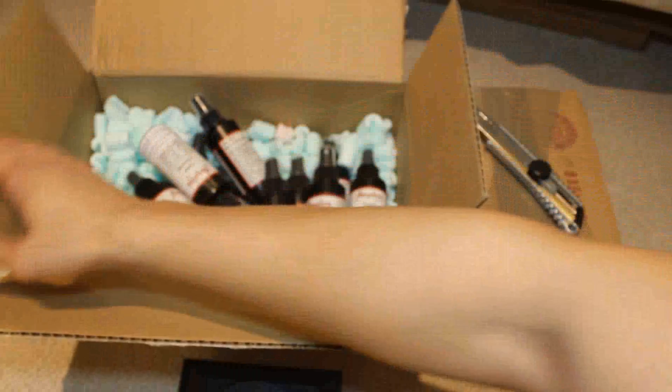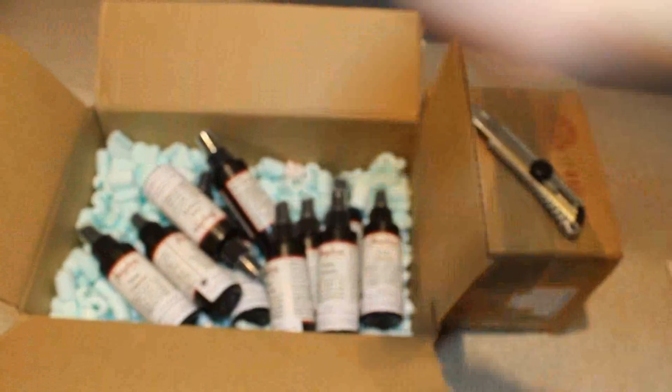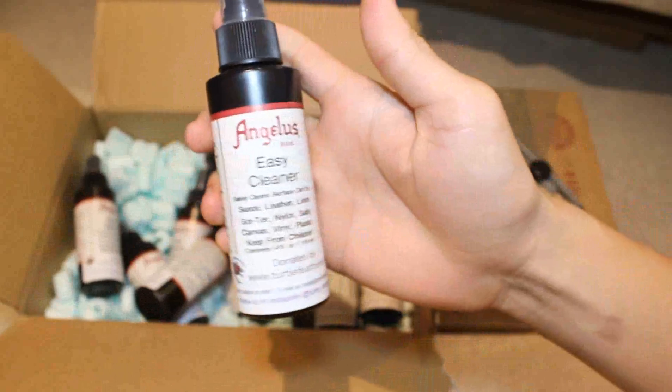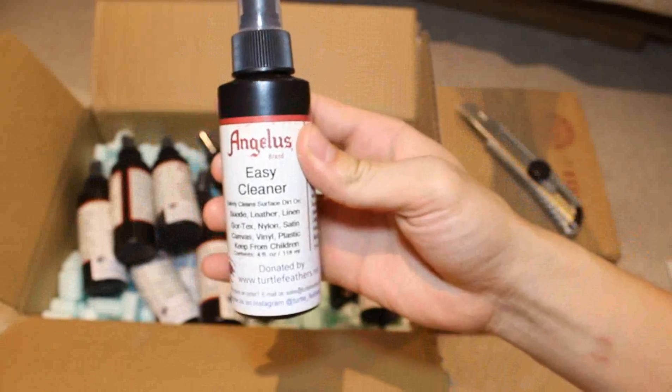In terms of this, this is a little interesting — shadows of Turtlefeathers, man. I got that cleaner for freaking days. I can go ahead and run through a dog park, I can go ahead and stick my J's down a toilet — because I got cleaner for days.